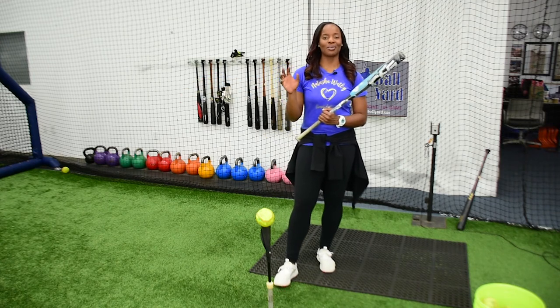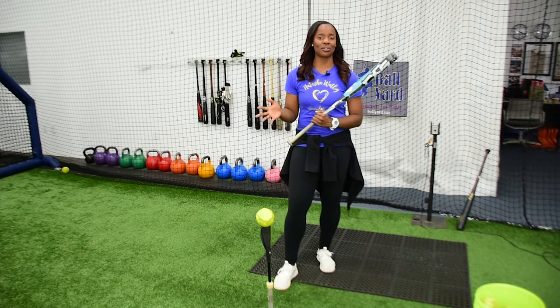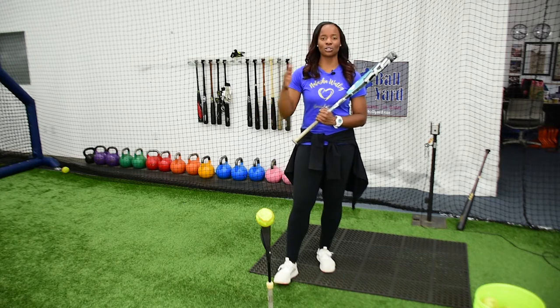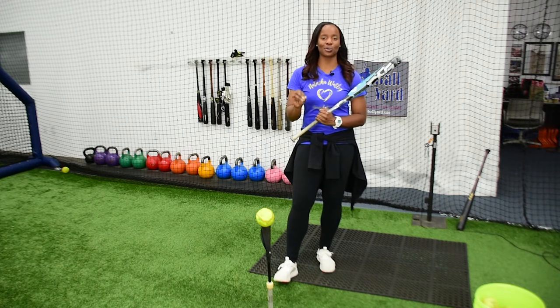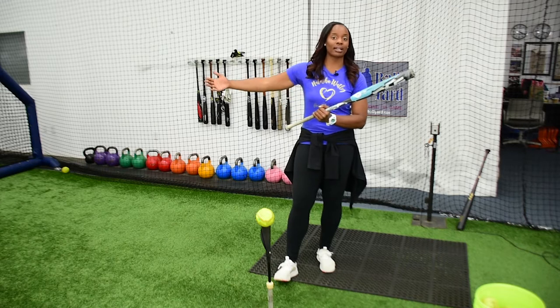This is going to be something great that you can kind of go back to — not something that you should necessarily do every single day, but something that once your swing starts to feel off, you can start to break down your swing and get an understanding of what you look like at contact and what you look like at extension.